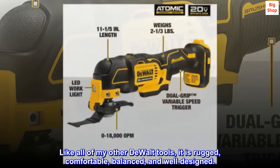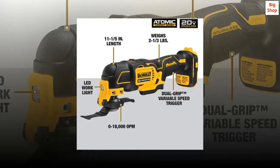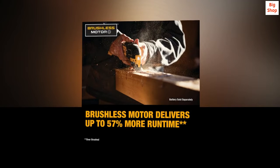Like all of my other DEWALT tools, it is rugged, comfortable, balanced, and well-designed. I am looking forward to finding more uses for this fantastic tool. Well done as always, DEWALT!